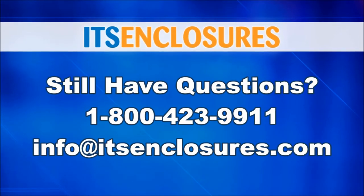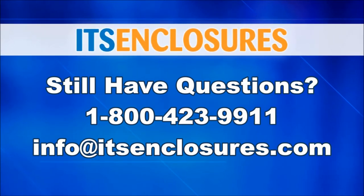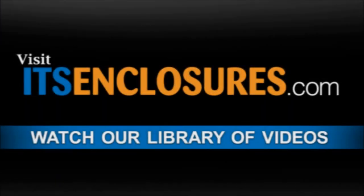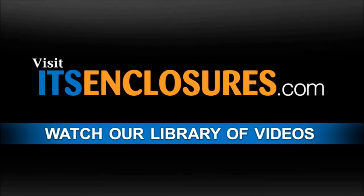Still have questions? Call ITS Enclosures at 1-800-423-9911, email info at ITSEnclosures.com, or simply visit ITSEnclosures.com and click on the video gallery to watch all of our product videos.